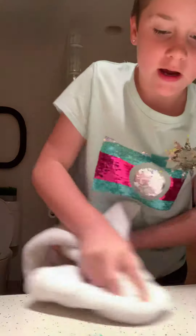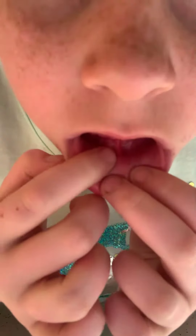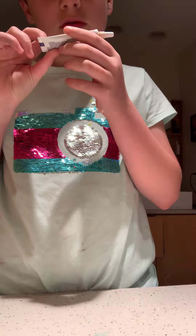Hi guys, today we'll be teaching you how to fix a canker sore. I have one — see it right there? It really hurts. So I have this maximum strength imbecile gel for canker sores.